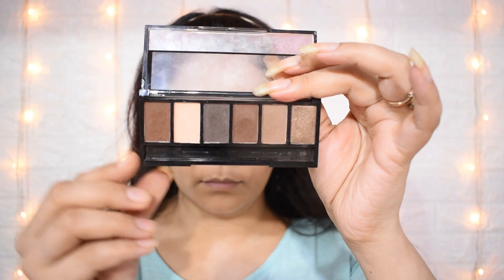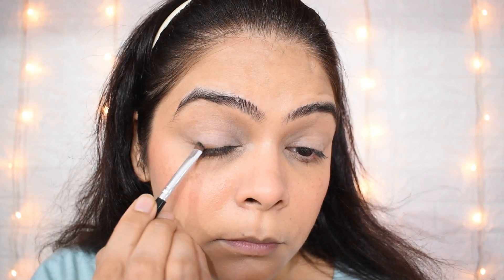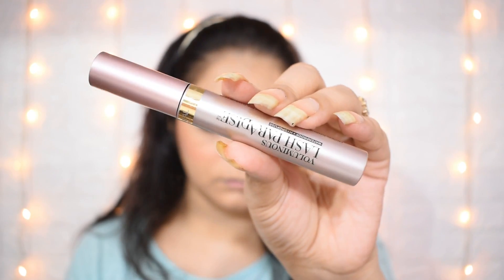Now I am applying this Miss Clear palette and applying the shade to the eyes. Since I am doing a no makeup look, I have not heavily defined the brows. I am applying a little brown shade and you can brush it through with a spoolie.